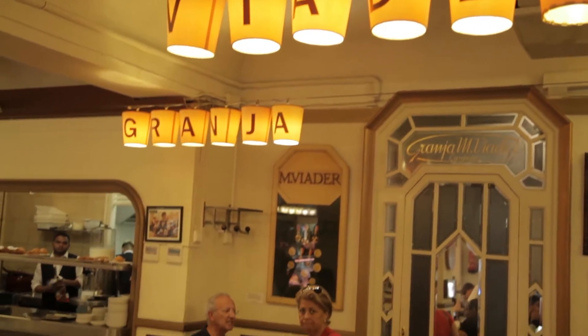Locals might have this as a morning snack, but while on vacation, do it for breakfast. And here at Granja Villader they use fresh cream, so this is the best place to get it.